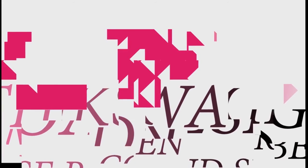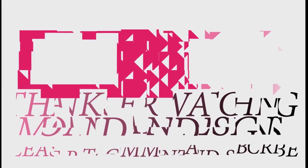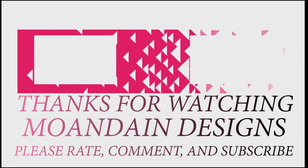That's it for this episode of Mondain Designs. I'm your host Mondain, and I hope you enjoyed this episode as much as I enjoyed making it. If you like what you see, you can support me and my channel on Patreon by clicking one of the links below. As always, please like, comment, and subscribe, and have a wonderful day.